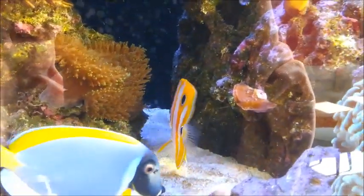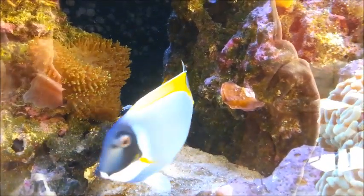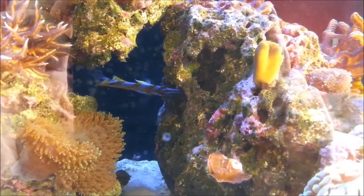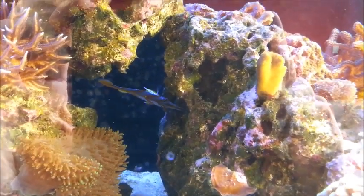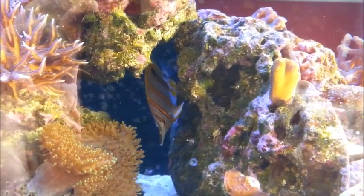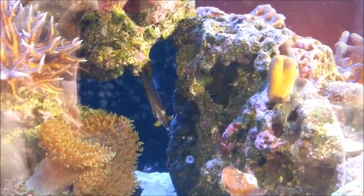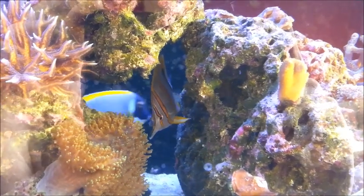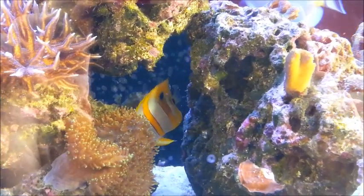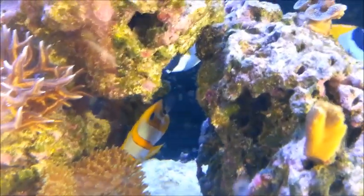Hillary the copperband is just doing great. She has totally cleared the tank and kept it clear of all those fan worms I was struggling with. I've allowed them to grow on in the sump so every now and then I chuck a handful in for her. Other than that she happily picks at the rocks all day and there are no issues between her and the powder blue tang — although as you can see from my video of the introduction of the two of them, it was a bit stressful for me as well as the fish.